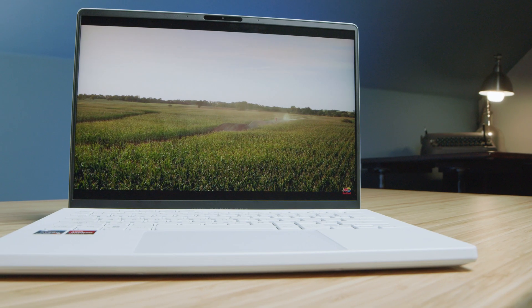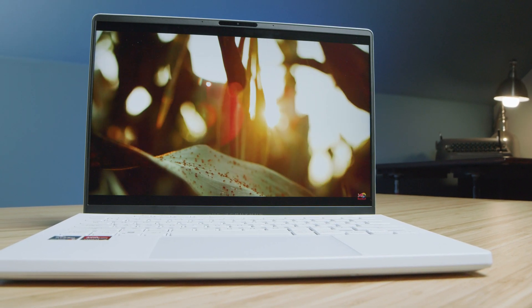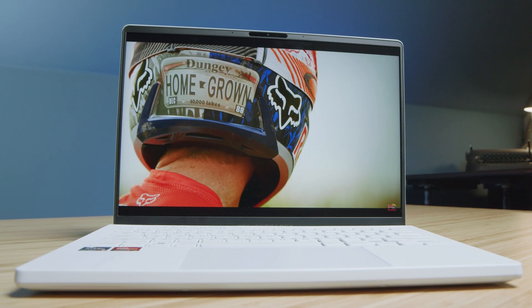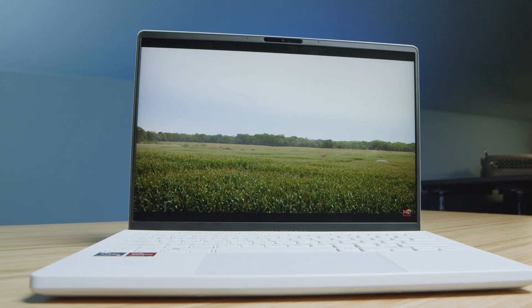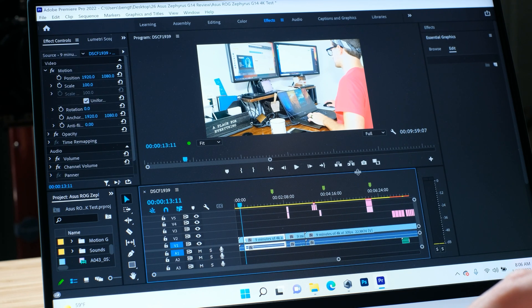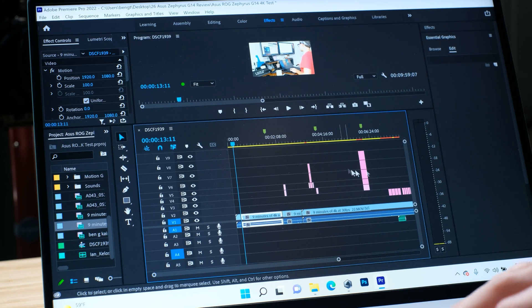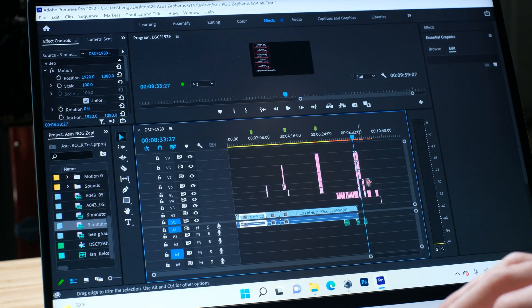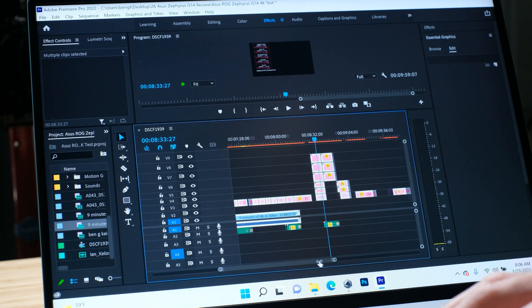It is a fantastic on-the-go creator machine. But that 14-inch screen was noticeably small after a lot of use. I'm somebody who uses, on the average day, a big two-monitor setup. Going from two monitors to this 14-inch screen did feel small. If you're somebody who likes a larger screen and is used to more screen real estate, this will feel small — especially while video editing. That's where I noticed it the most, because you have your effects panel, your project monitor panel, and your timeline with all your clips and effects. Those things had to be rather small, creating a less enjoyable experience for someone used to more screens.